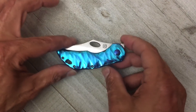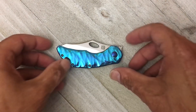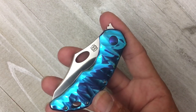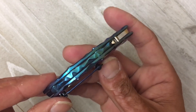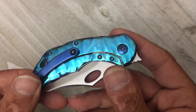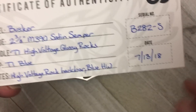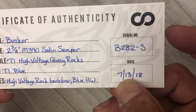When I first saw the pictures on his page I was like I'm gonna have to immediately change that handle - it was a little too much for me. But once I got this guy in hand and really took it all in - it's a polished high voltage blue - in person it's stunning, it's a piece of pocket jewelry. The certificate of authenticity says this is the Semper M390, high voltage glossy rocks pattern. Pretty much brand new.